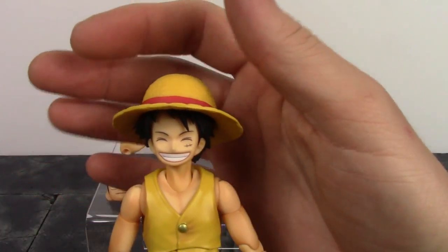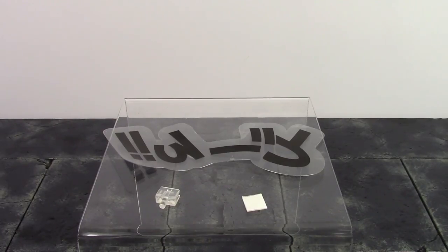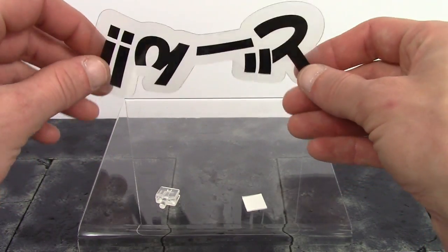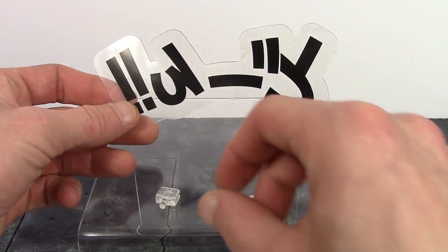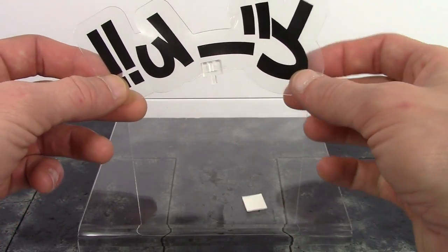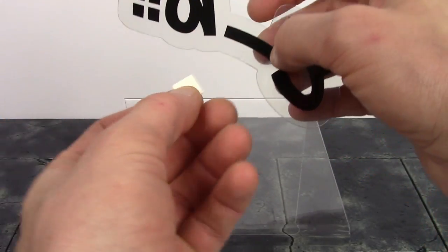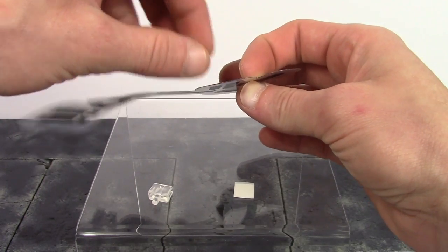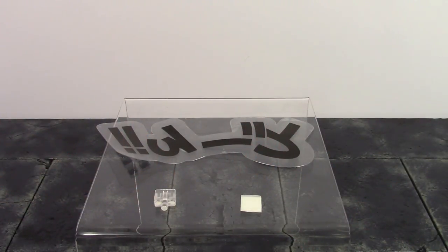I totally forgot, but we do get one more accessory included with Luffy — a little sign with Japanese writing on it. I'm not sure what it says or which way it's oriented. If you have a Mega House stand you can slide it on and peg it into the stand. Otherwise, you can peel the paper off both sides and stick it on a wall, or peel the plastic off one side and stick it on glass. Really cool little accessory to include, and I know Zoro and Perona will have one as well.